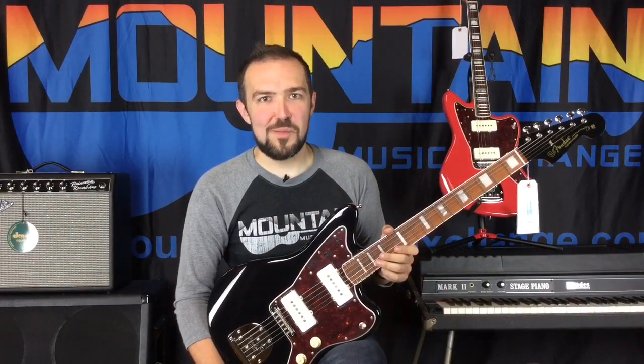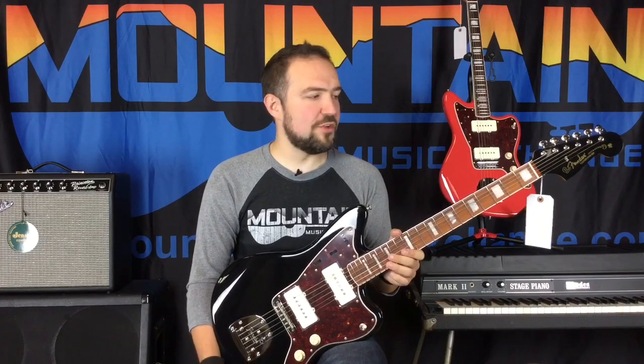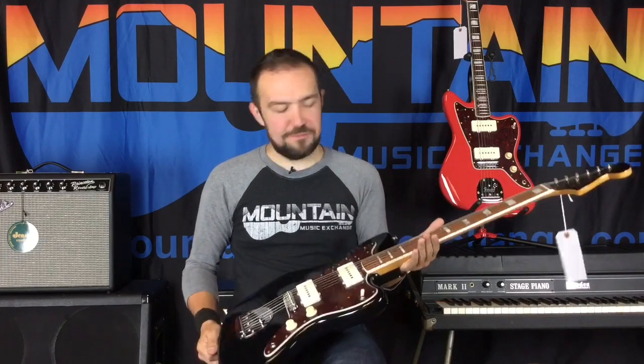Hey everyone, it's Clay here again down at Mountain Music Exchange showing off some of the new 60th Anniversary Fender Jazz Masters.